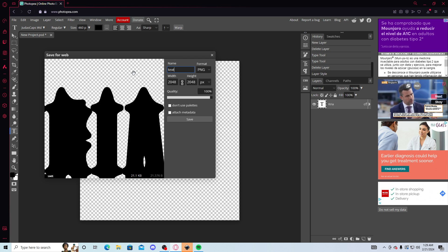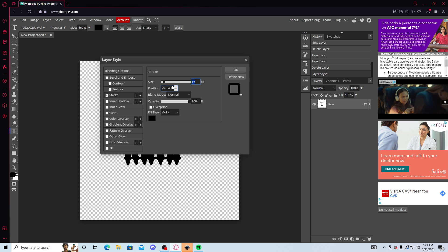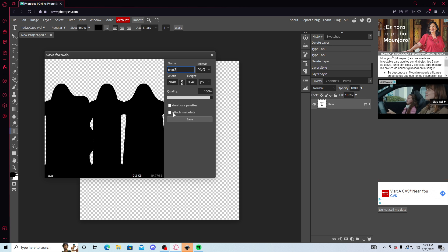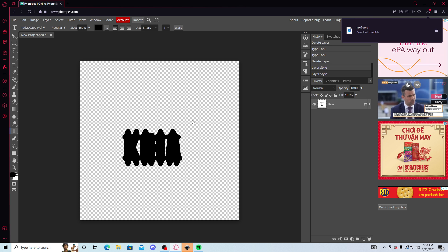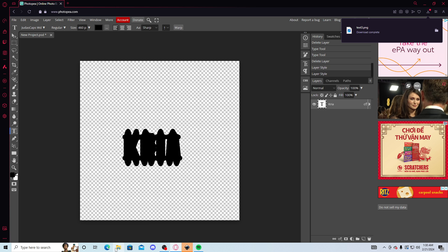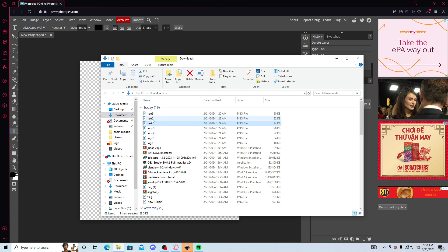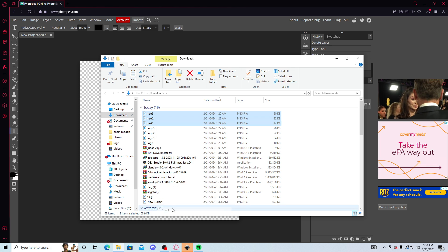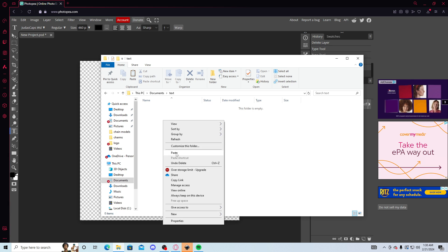Export as PNG and name it 'text two.' After you get those two texts done, you're gonna do it one more time — change the stroke to 30 this time. Go up, PNG, and name it 'text three.' Now you're done with the Photopea process for the text — that's all you're gonna need for right now. If you wanna be more organized, go to your files, your downloads, and you'll see text one, text two, text three. Control left-click on all of them, cut, and paste them into a text folder in your documents.